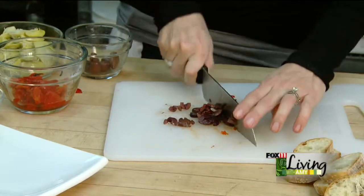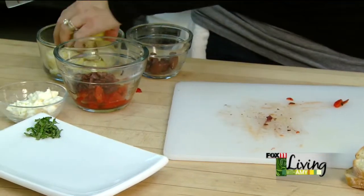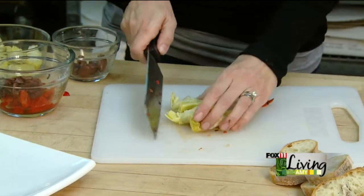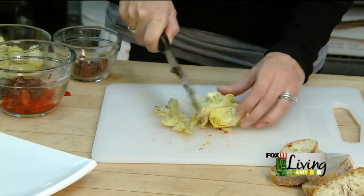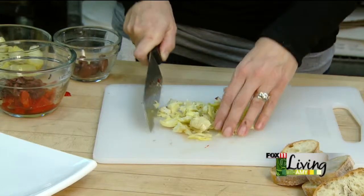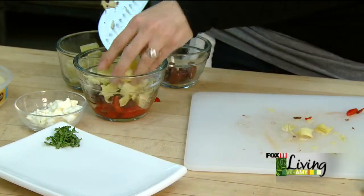Just another quick chop on these — get those set aside. And the last ingredient for this is some artichokes. These artichokes come in a can; they're packed in water, so they're really convenient. I like to have a can in the pantry. These were quartered — just running the knife through it, just like the other ingredients. Putting in that bowl.